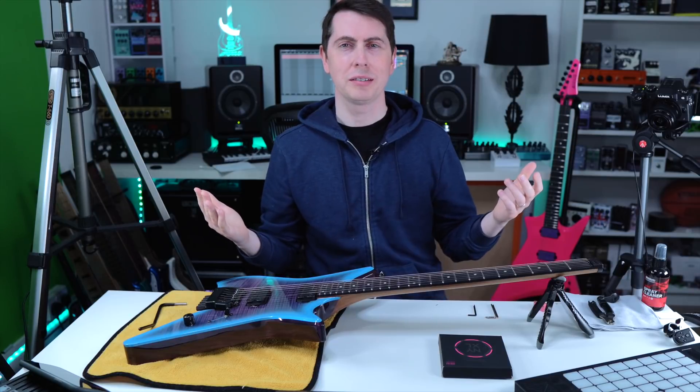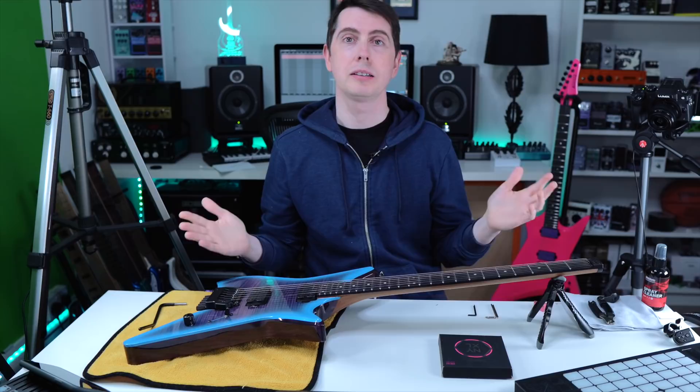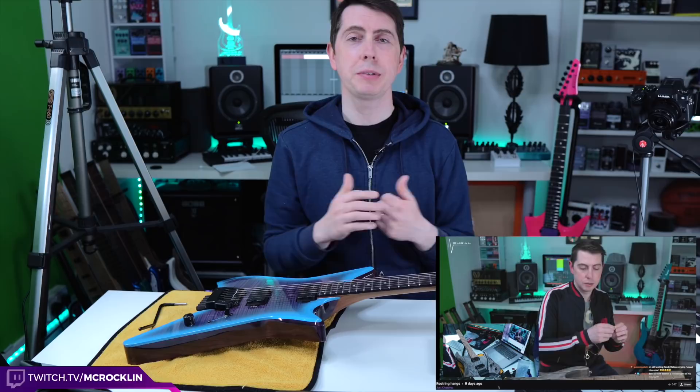What's up guys, it's Thomas here. I hope you're doing really well. Today we are going to restring a Kiesel headless guitar. It's something I usually do on my Twitch channel and I find it quite therapeutic and relaxing. So if you haven't already followed me on Twitch, maybe take a second to go do that and I hope to see you live sometime.